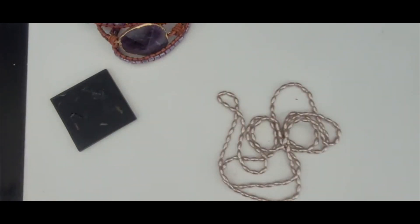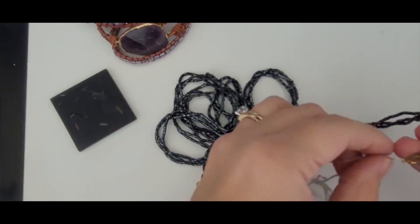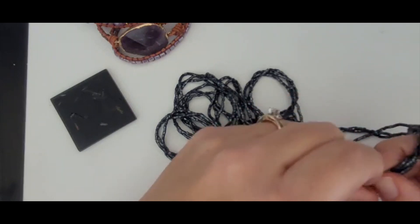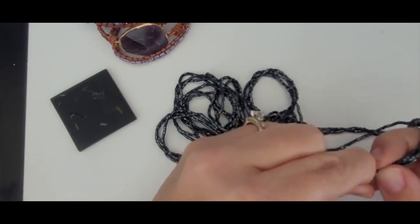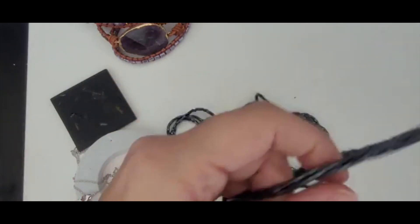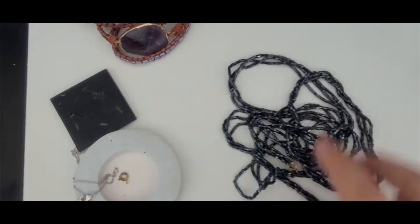This is just a little seed bead necklace that's going into craft. More seed beads. This is just a long seed bead necklace and I'm going to put that in craft.